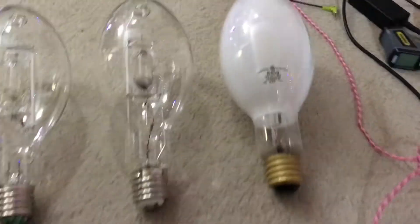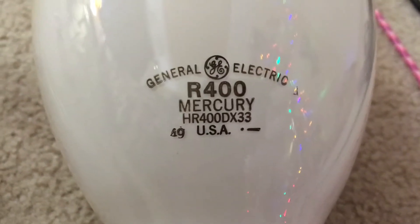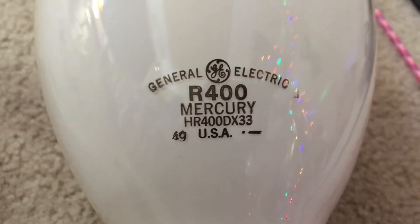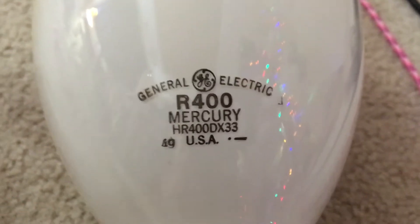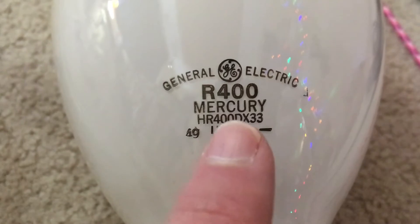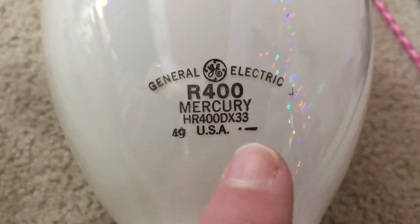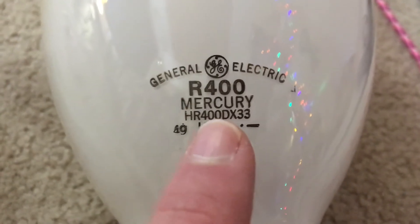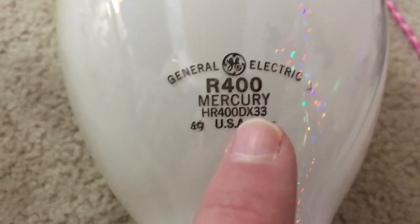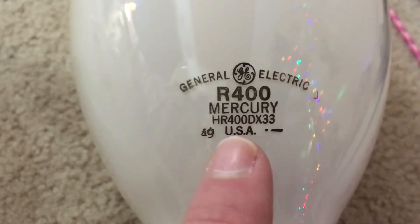Here is my mercury vapor bulb, and some of these lamp descriptions on colored metal halide lamps have a DX label along with a different letter to represent the color. The DX label on this mercury vapor bulb tells me that this is a deluxe white mercury vapor bulb, but that is not the purpose of this video — I'm just giving you a hint of what colored metal halide lamp descriptions look like and what each letter means.